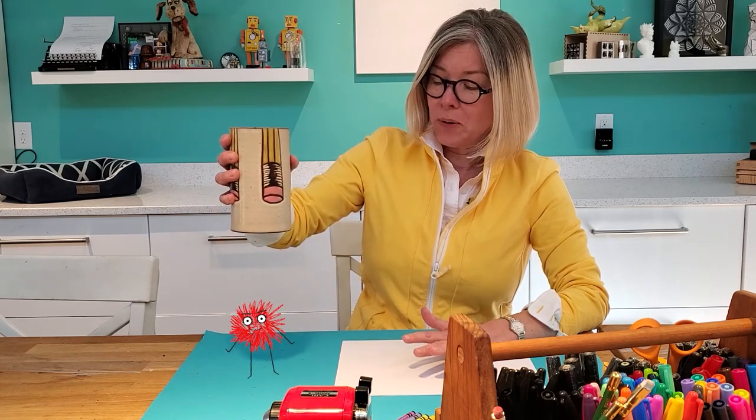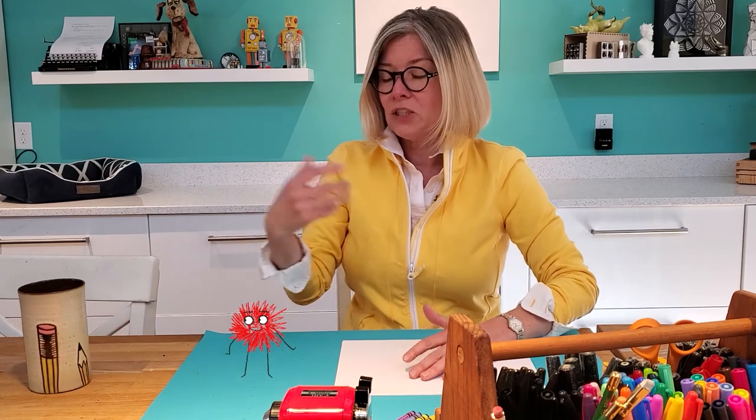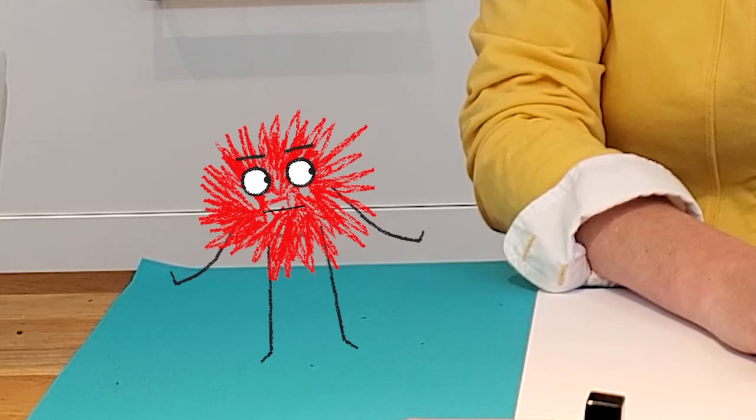Who can we have here? It's Scribble. What brings you here, Scribble, to the art room? Well, I heard you were making a movie today. You know, I want to be a movie star.